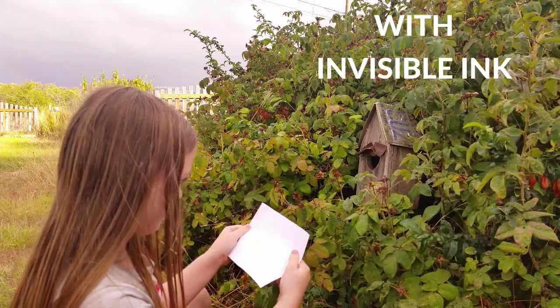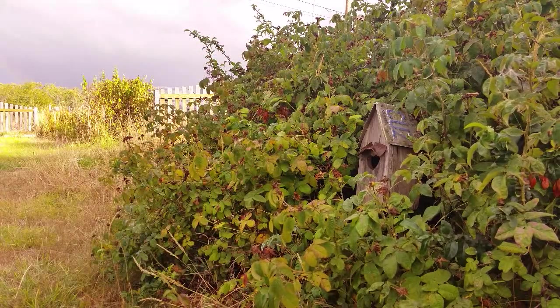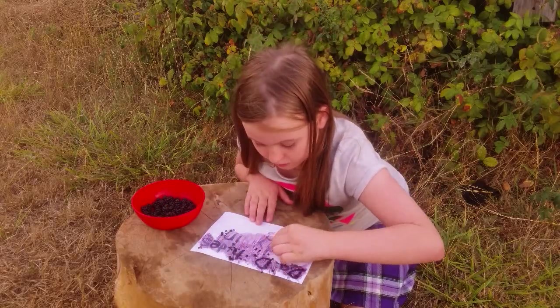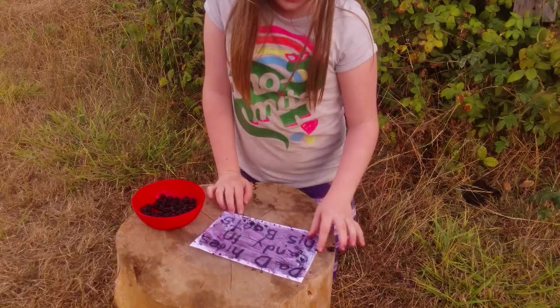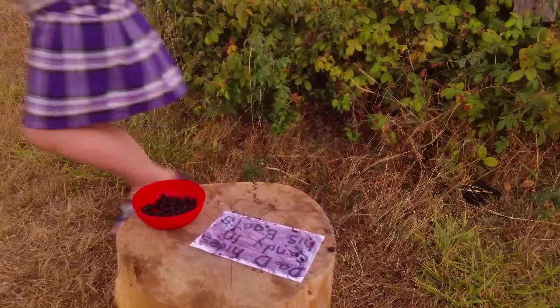Invisible ink! Hello, this is Isaac Ashby from Tyee Outdoor Experience and today I'm going to teach you how to write with invisible ink.